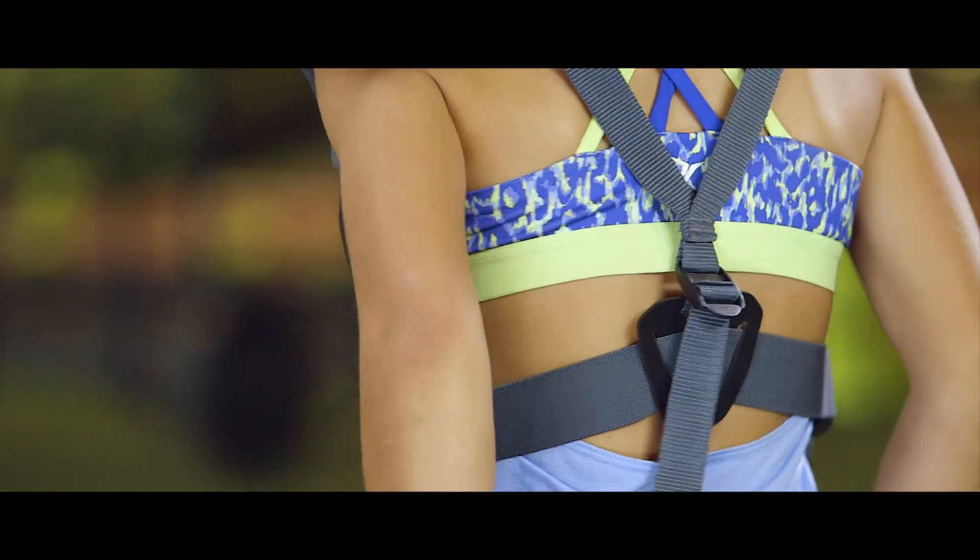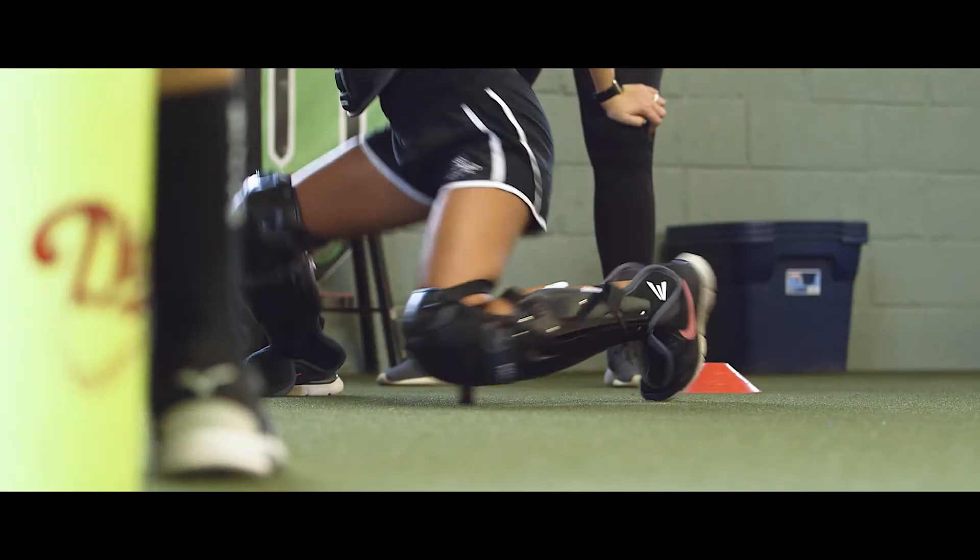Pull, tighten — it's as simple as that. Any catcher of any age is able to adjust themselves at all times.